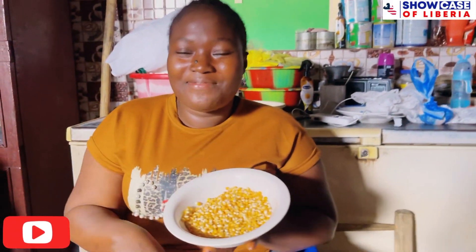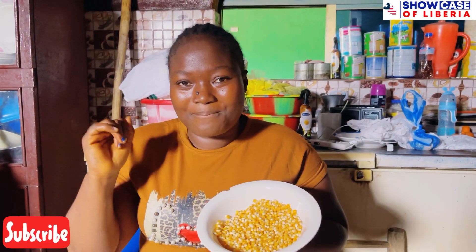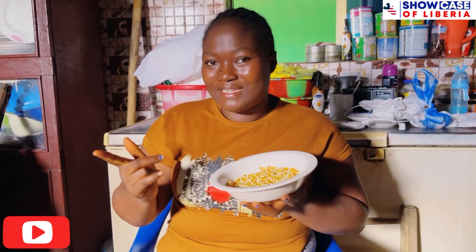Welcome back to another amazing video. If you are new, thanks so much for clicking. In today's video, I'll be showing you guys how to pop popcorn. I have the popcorn in my hands here. Subscribe for more.